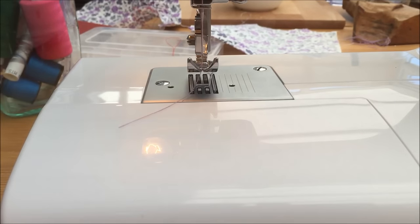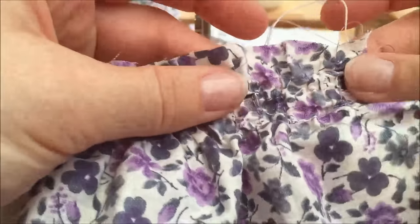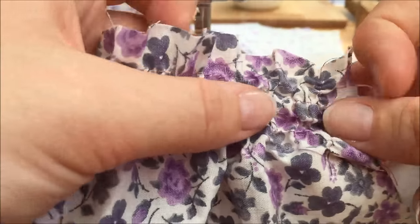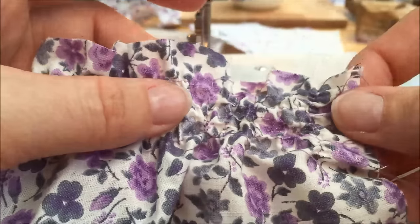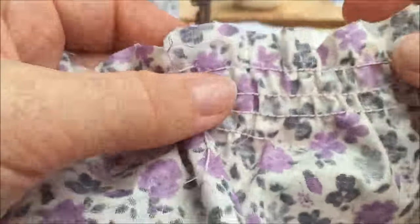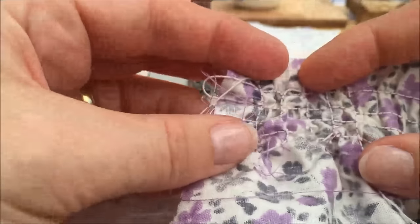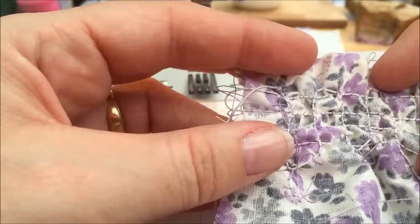And one last one. So here you can see we now have, instead of just a plain one-directional shirring, a checker pattern — which is probably clearer to see on the reverse — giving us a much tighter waffle cloth effect. If we look at the reverse, we have the plain shirring on one side, and over the other side we have that checkerboard effect which gives us that really nice tight waffle shirring.